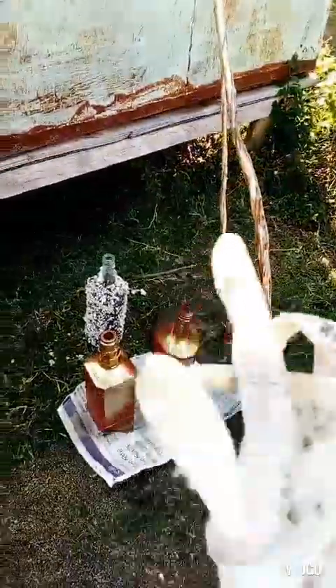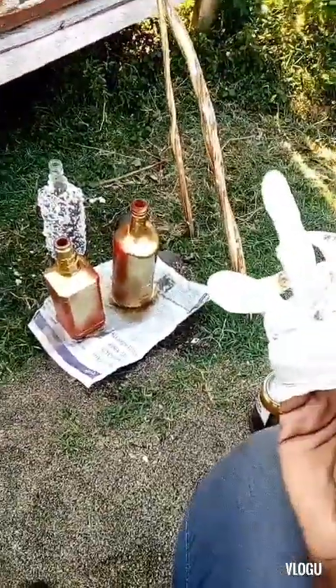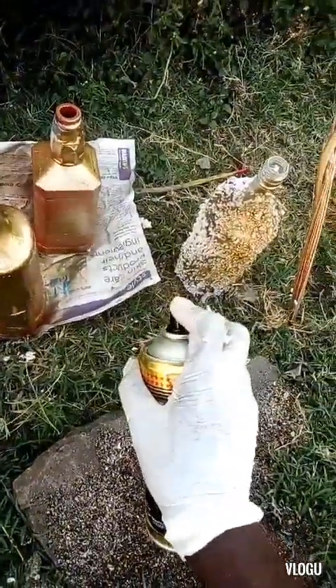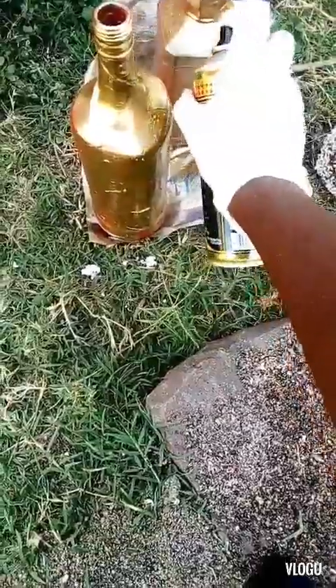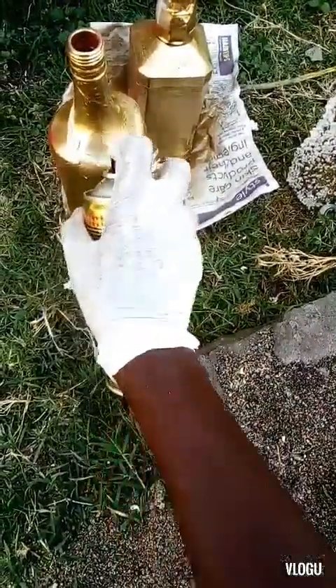I'm going to put my gloves on because doing this spray painting without gloves makes your hands dirty, so I recommend putting gloves on. When I remove the tape, the places where I placed the tape around the bottle will bring out a really nice decoration along the bottle — that is the part where I put the cello tape.